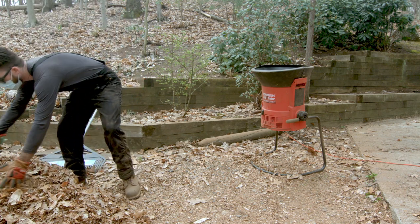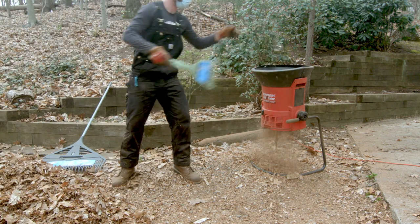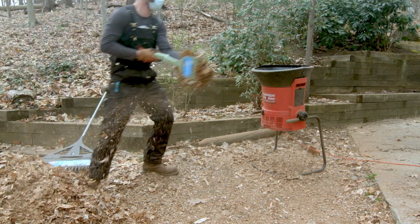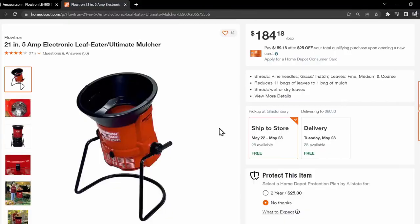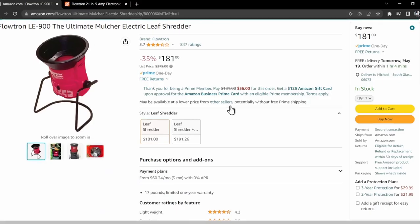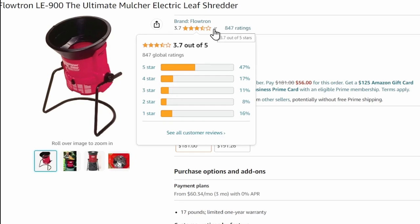Some assembly is required, but once assembled you just plug the product in, drop your leaves in the top, and it spits out mulched leaves through the bottom. I wasn't sure what to expect with the Flowtron Leaf Eater because the reviews are spotty. It has a 3.9 star rating on homedepot.com and a 3.7 star rating on Amazon at the time of this video, and I'll provide my rating on a 5 star scale at the end.